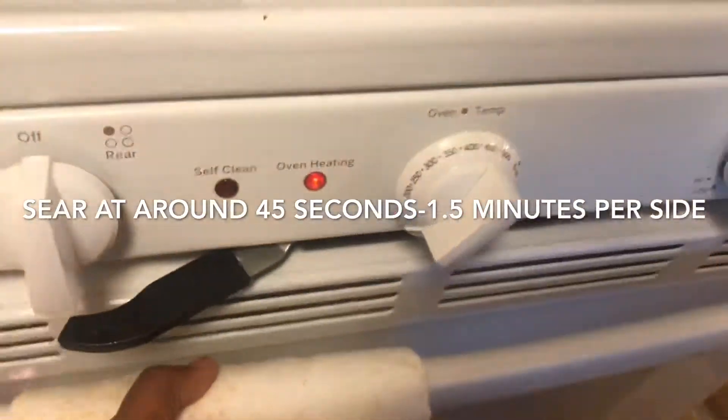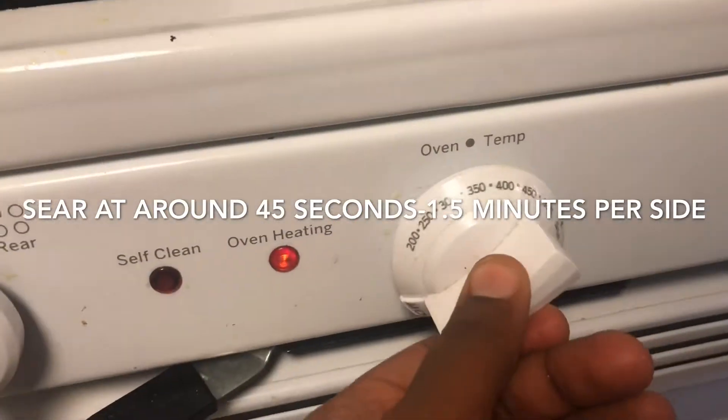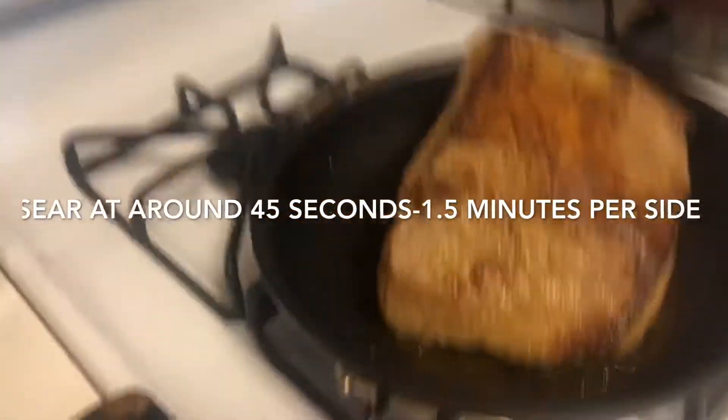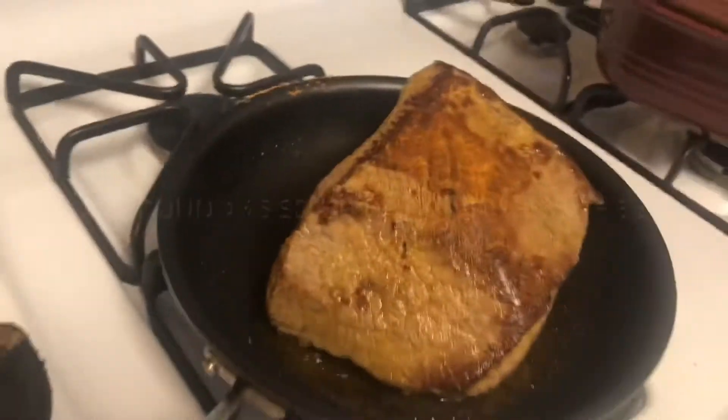My oven is on 400 because I have the broccoli and the spaghetti squash going. What I'm gonna do is turn it down because they've already started heating a little, just to get it to the right texture I want — because the pot roast cooking is gonna be the most important thing this week and I'm not sacrificing the taste of that for the broccoli. I can always finish that in the microwave.